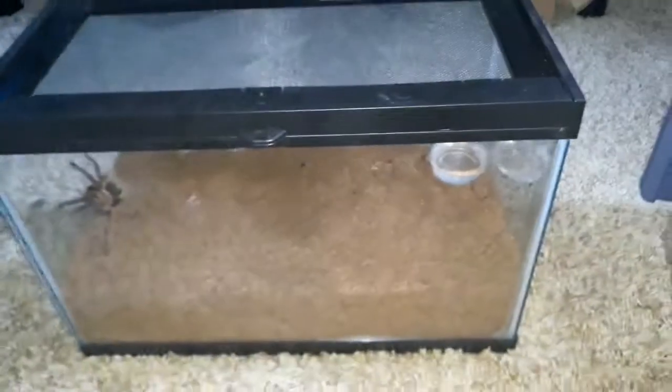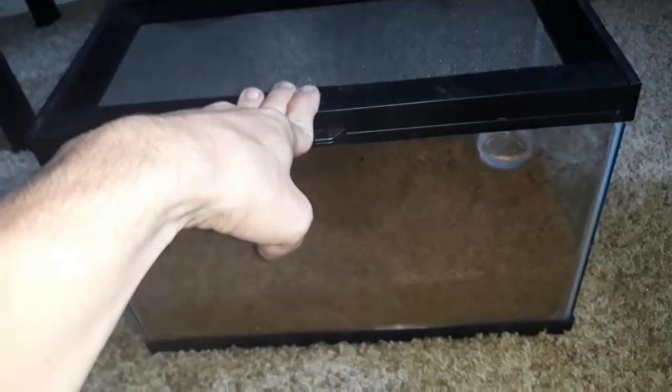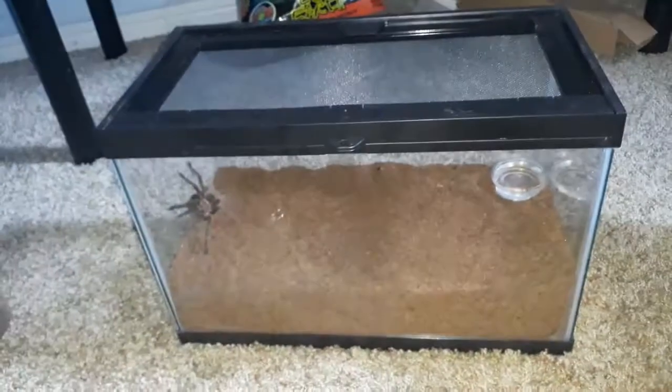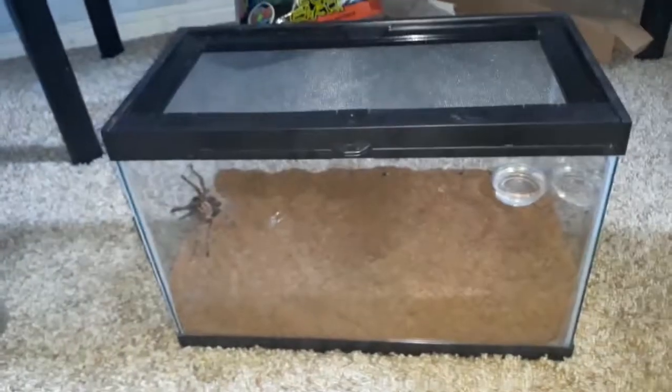Let's see her fangs — whoa! It's a beautiful spider. Well guys, that was awesome — I sure hope you enjoyed this video. If you did, please thumbs it up; if not, thumbs it down. If you're new to this channel, hit that subscribe button and click the notification bell so you know when I upload a video. Until the next video, guys — I'll see you later, peace!